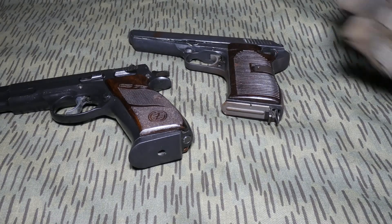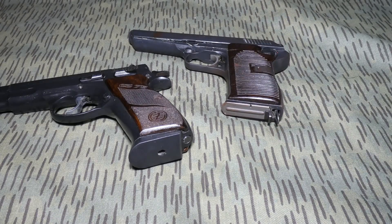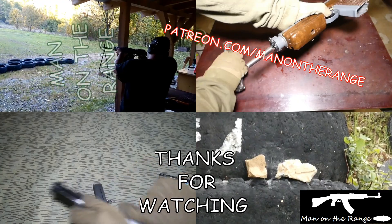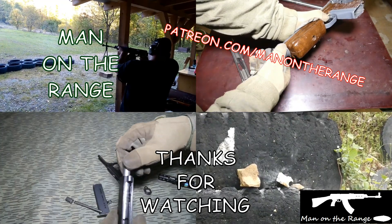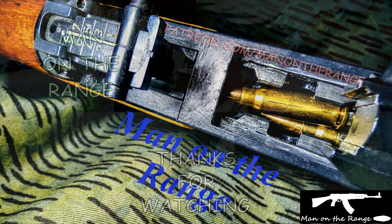That's all I have for you today. Thanks for watching. I'll see you next time.